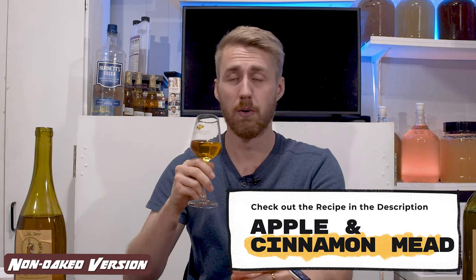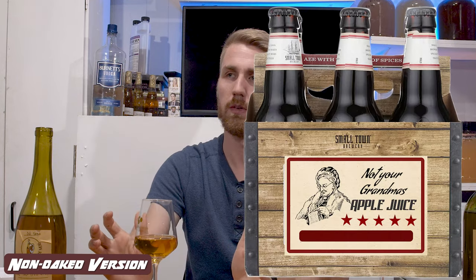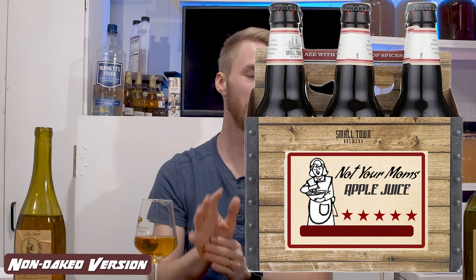Let's taste them. Starting with the non-oaked: apple, cinnamon, honey. This thing is really good when it is carbonated. I love this recipe. It tastes like — you know those 'not your father's' drinks — this is like a dangerous apple juice because it does not have a lot of alcohol presence. It's pretty good. Let's flip to the oaked now.